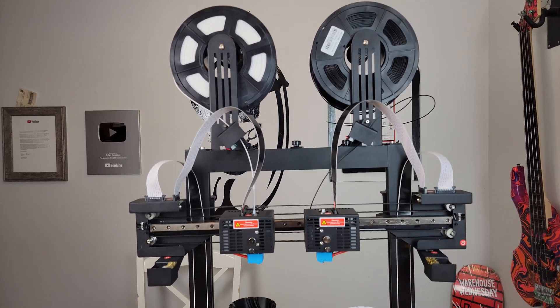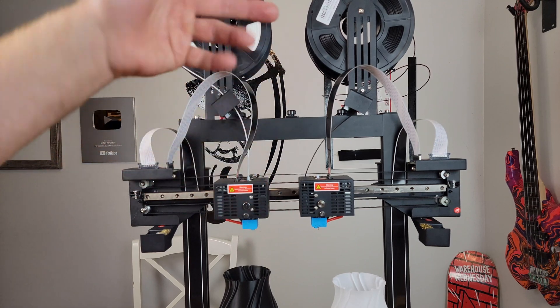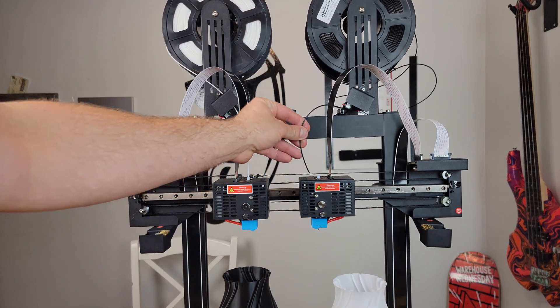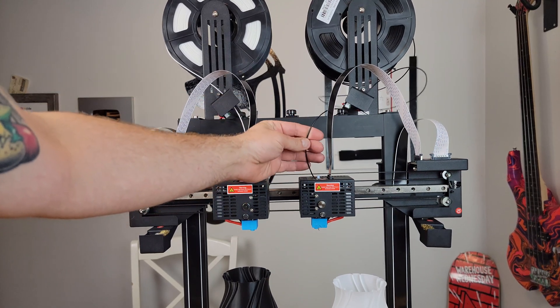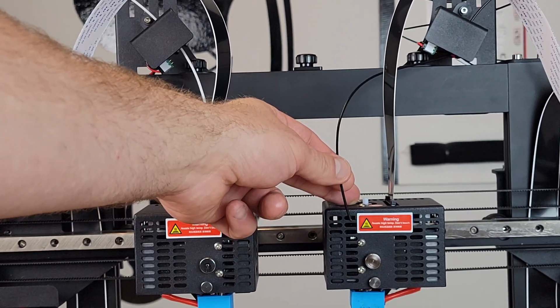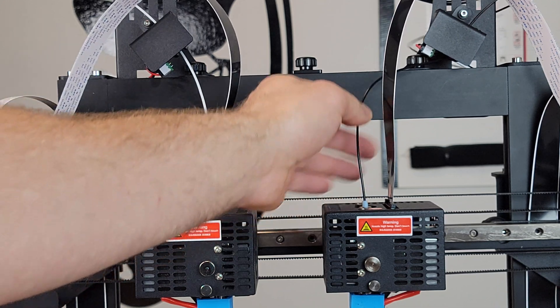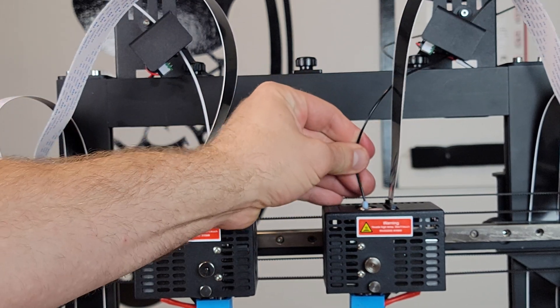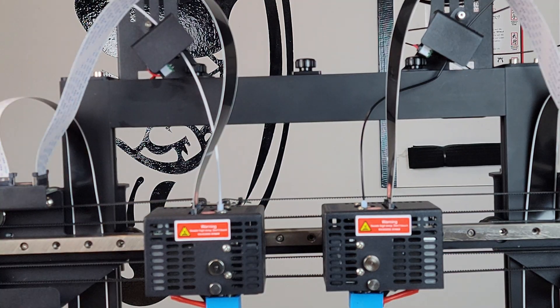The extruders are direct drive, so you can do flexibles, PETG, TPU — very cool. There's no button or anything you press to install filament; you just shove it in and you'll feel it get grabbed by the gears, then it gets a little harder to push in, and bada bing bada boom — that is really really nice.